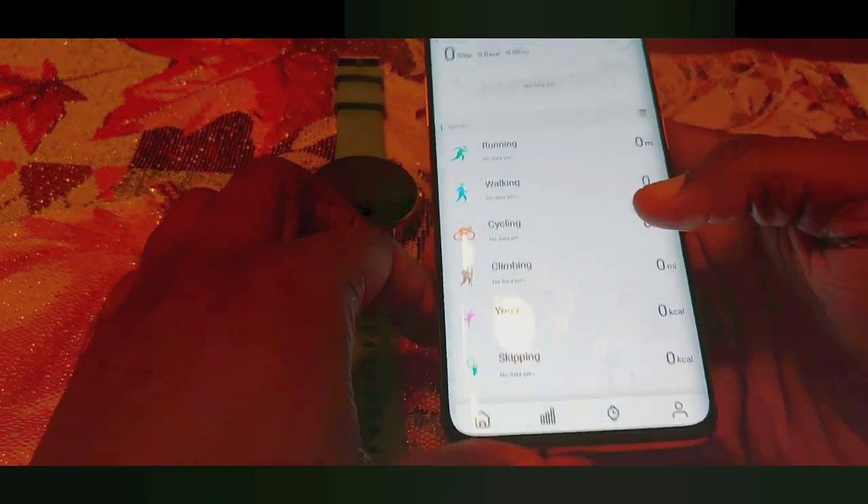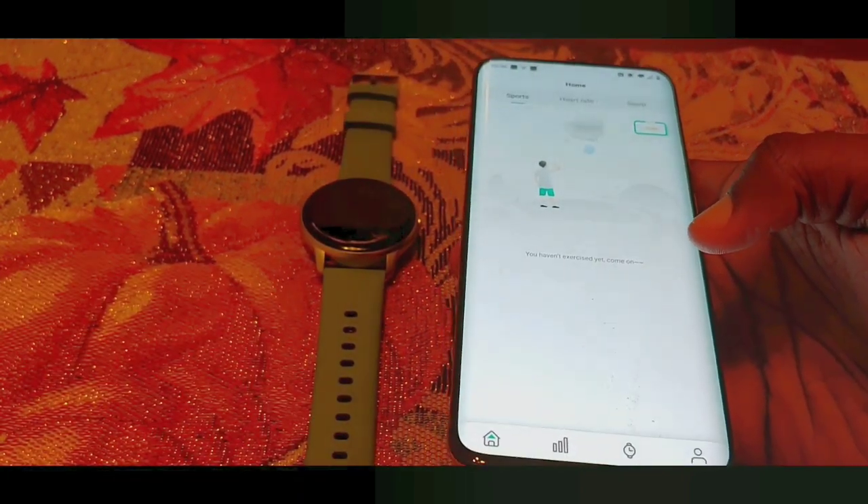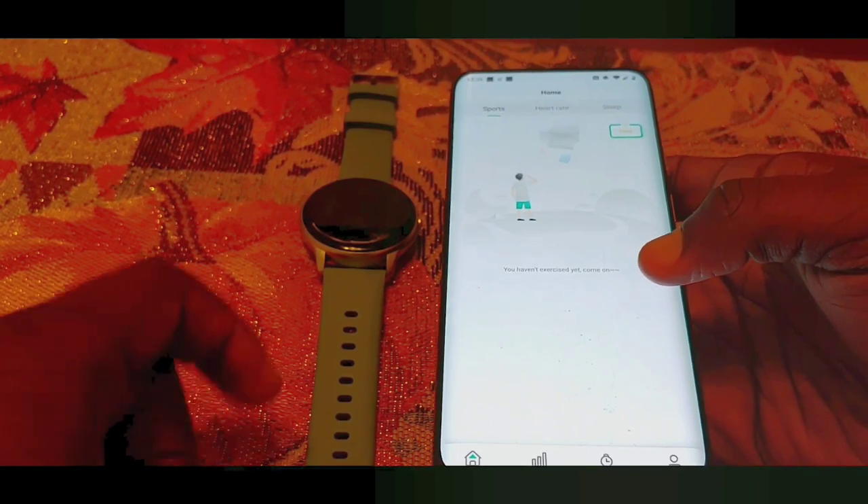So I just paired this watch up and downloaded the app that you have to pair it with. It's called the OnlyFit app — this is Yame's brand new app to go along with this brand new watch. It looks pretty clean so far from what I can see.